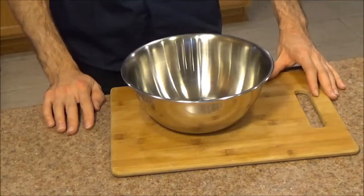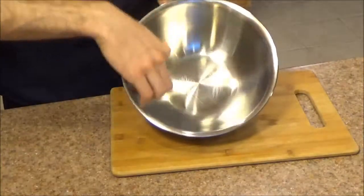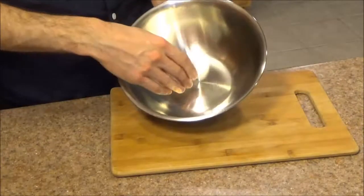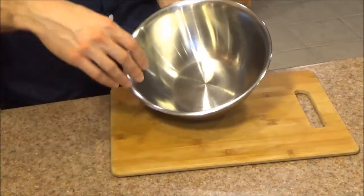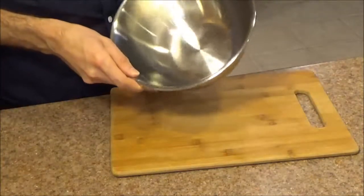Moving on to functionality, the first thing I really like about this bowl — look at the surface. It's got this brushed stainless steel finish, and you can hardly tell there are scratches all around. Over the past few weeks I've been using it with metal utensils and I've put a lot of scratches in the surface — that just happens when you use metal utensils — but it's very difficult to tell with a brushed stainless finish.